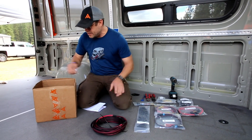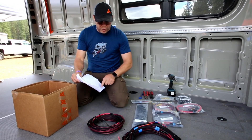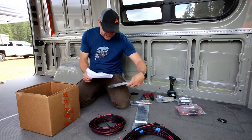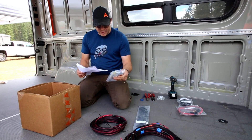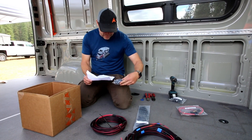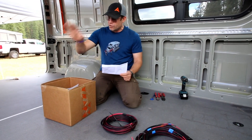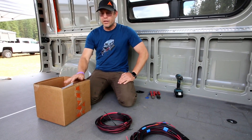Here is the driver's side harness and the passenger side harness. Once you get everything, go through your checklist and make sure you see all of the pieces. What I like to do is put it right back in the box after you make that check — that way you're not going to lose any pieces when you're building the van out.